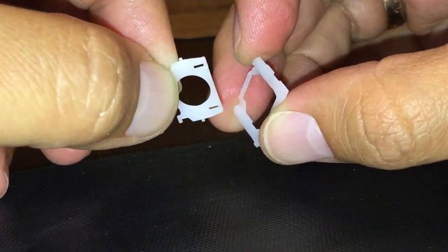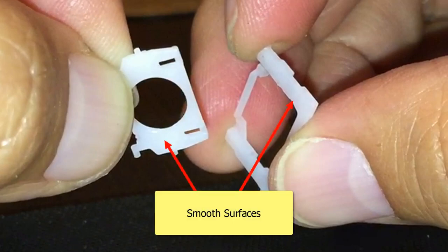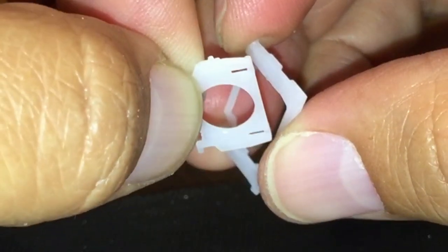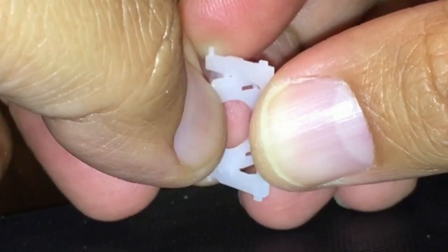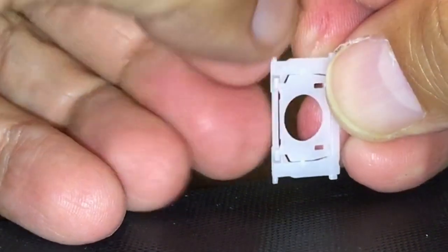Now we are going to assemble the mechanism. I recommend taking the rectangular piece in the right hand and the smaller piece in the left hand in such a way that the smooth surfaces of the pieces are facing you, like I'm holding them right now. Then you will need to insert the little pegs of the left piece into the small holes of the rectangular piece, starting from the bottom then working up to the top. Once you have both pegs in the corresponding holes, you will have a completed mechanism with the smaller piece hinging inside the larger piece.